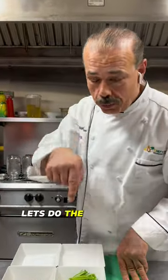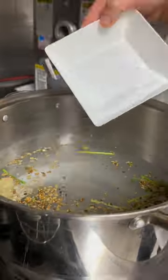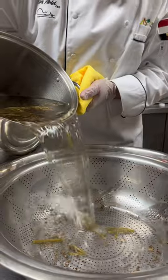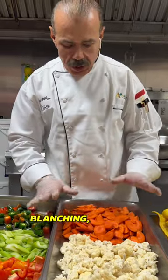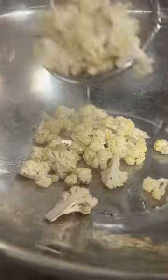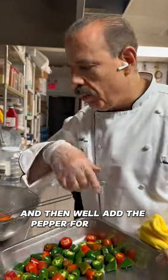You guys know the drill? Let's do the brine and then cut the vegetables. The hard vegetables will take like four minutes for blanching, but this one is a soft vegetable — it will take around two minutes. And then we'll add the pepper only for one minute.